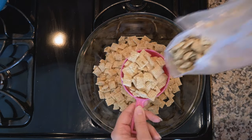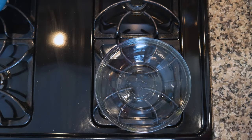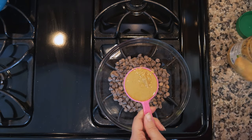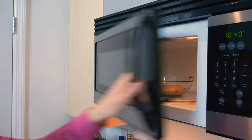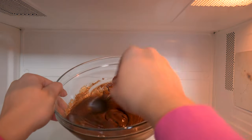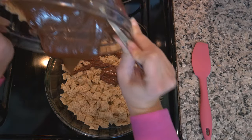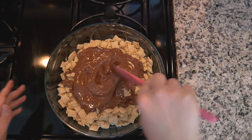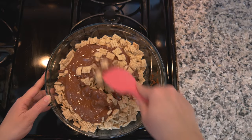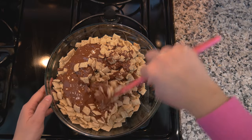Place six cups of rice Chex cereal into a bowl. In a medium bowl, combine one cup of semi-sweet chocolate and half a cup of peanut butter. Microwave the chocolate mixture for 30-second intervals until melted, then stir until smooth. Pour the chocolate right over your cereal and carefully coat all of it — be gentle so you don't crush the cereal.